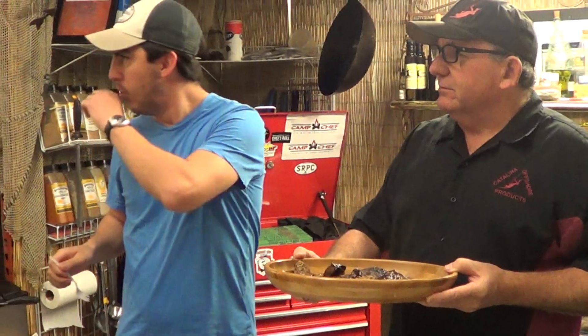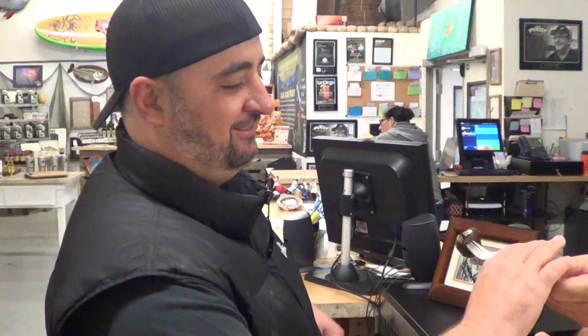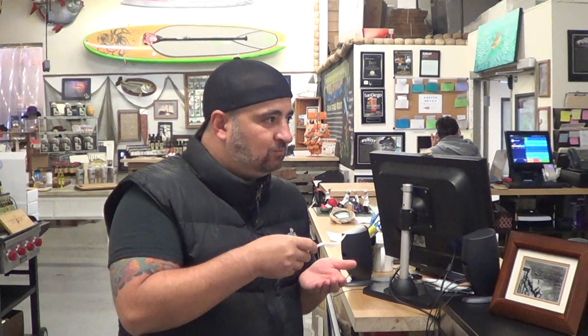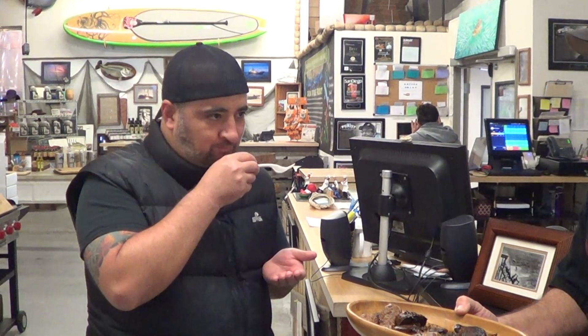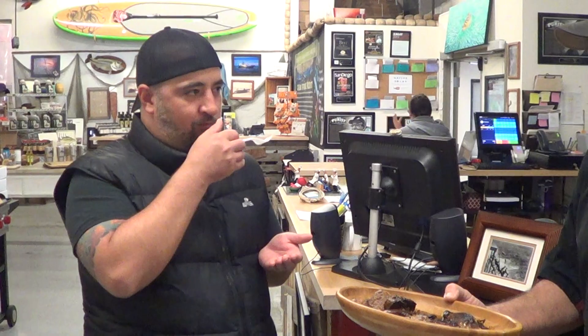Anthony, happy belated birthday. Saikosushi coming in the house — come on over. We're going to try this. This is abductor muscle sausage. How was the sake dinner last night? You're a little red-eyed. It was fantastic. Abductor muscle sausage — Chef Miguel made it. It's beautiful. Awesome.